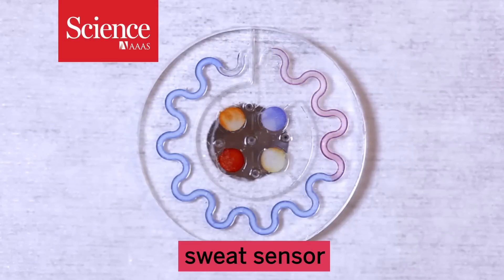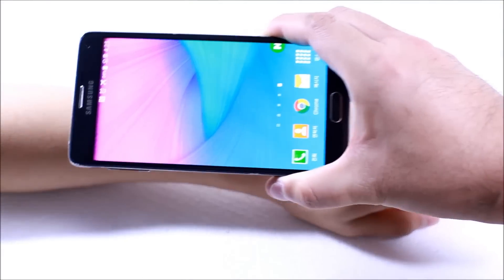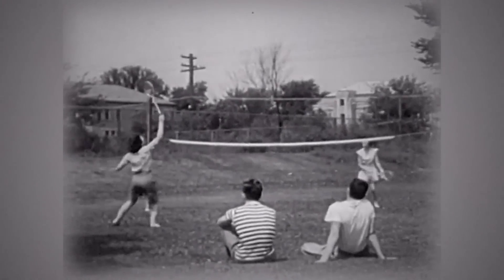This wearable sensor can track the composition of your sweat and send the data to your phone. Athletes can use information from sweat to prevent fatigue before it starts.